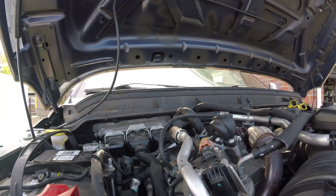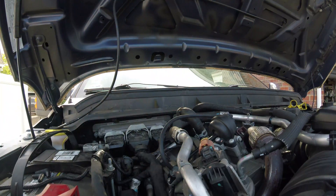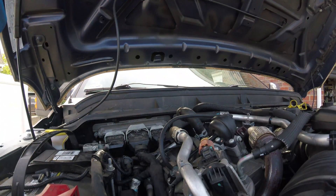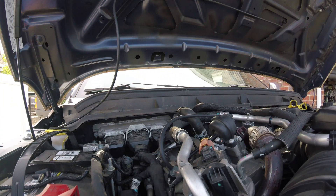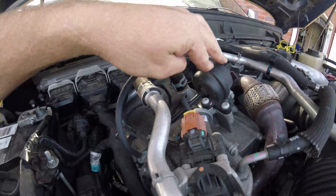I just wanted to make a quick video about this. I've been getting some codes on this — a couple codes: P1249 and P24A5. One of those codes is for the EGR cooler, and the service steps you're supposed to take is to check if this EGR cooler bypass actuator is working.